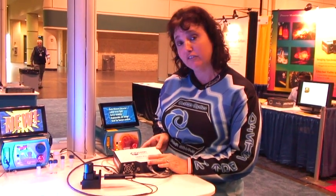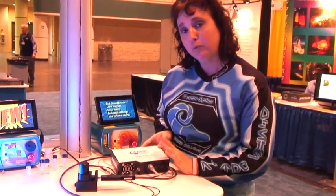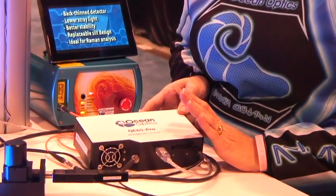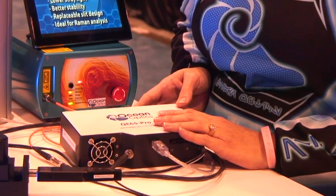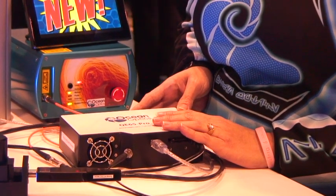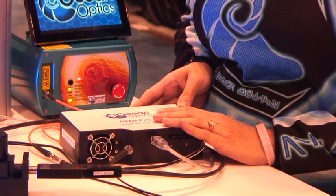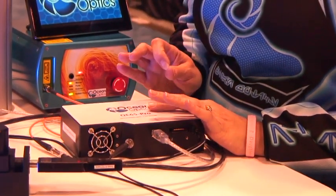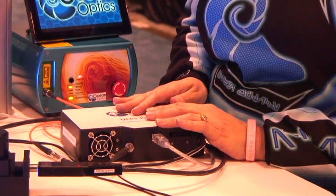This is the next generation of the QE65000, and we have made a great spectrometer even better. We have increased the thermal stability of this bench. We have several new ultra-low stray light gratings available, and we have new mirror options. All of this can be done to customize and tailor this spectrometer to your specific application.